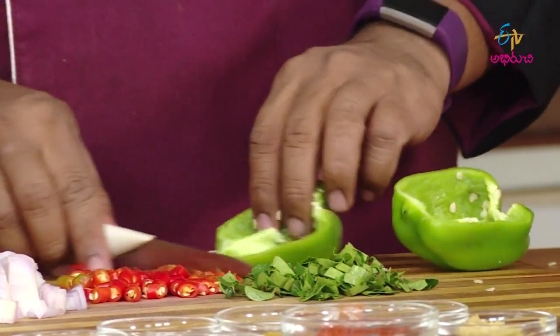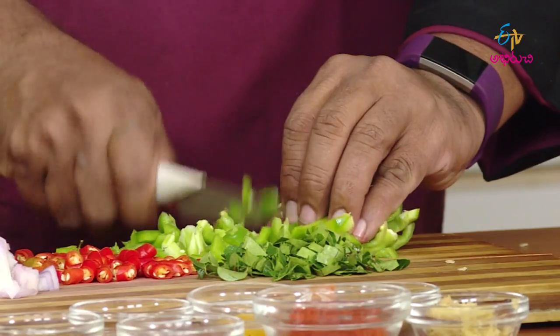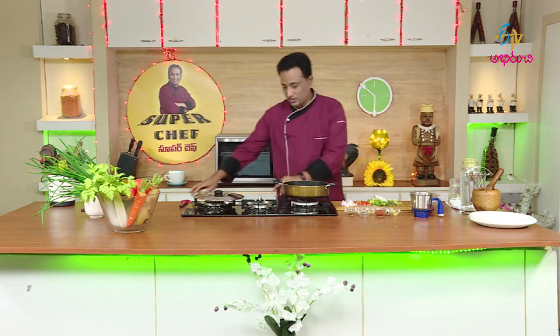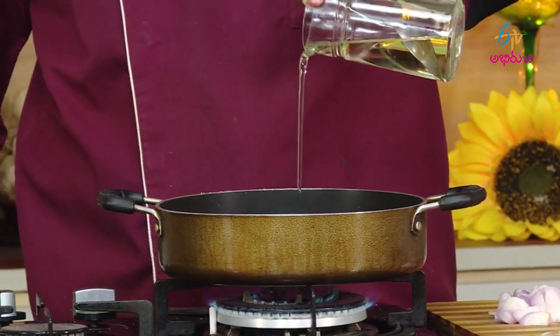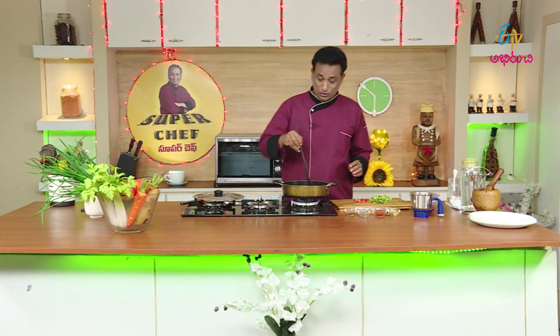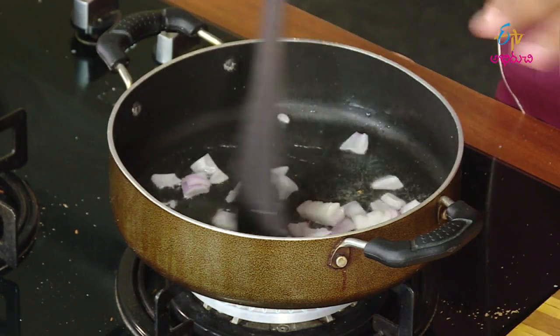Now we will cook the capsicum for a minute. We will cut the capsicum into small pieces. Now start the stove and put oil on top and heat it up.